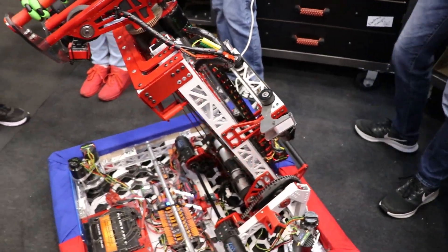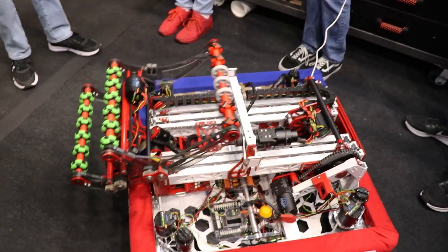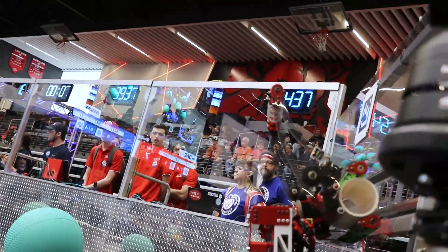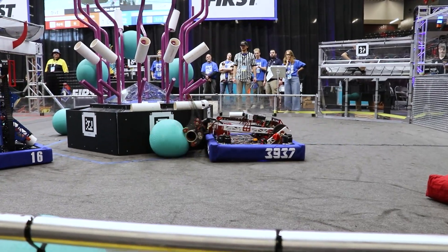And of course we can collapse all of this down to a great height where if we're needed to go to the other side of the field, play some defense, steal some algae, we're going to be great at getting in the opposing alliance's way and still benefiting our alliance partners back on our side of the field. Now I'm going to pass it off to Brayden who's going to tell us a little bit more about the specifics of that turreted intake.